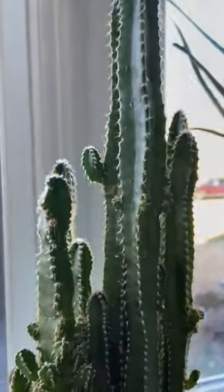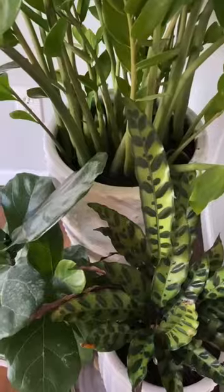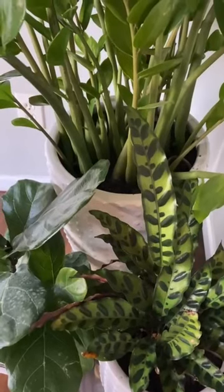If your plant is starting to wilt, the leaves are falling off, turning yellow, and you have root rot, then it's time to just throw out the plant. The infestation is way too deep. Hope this helps. Like and follow for more.